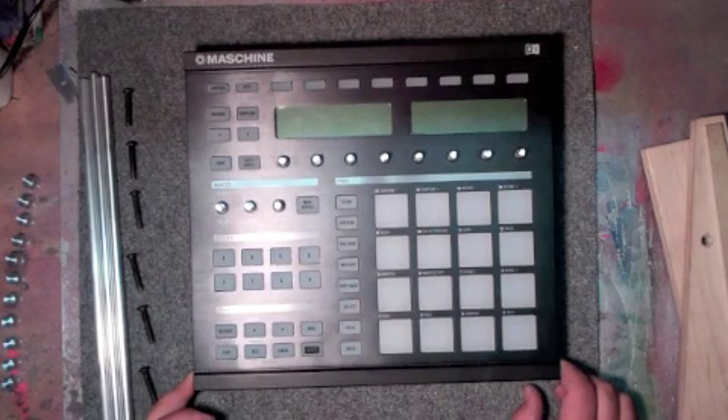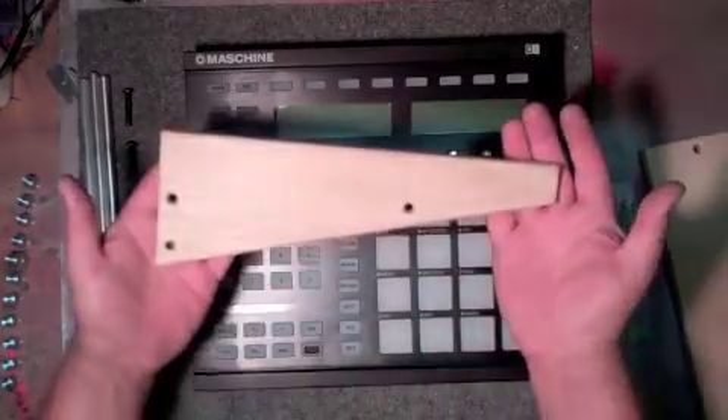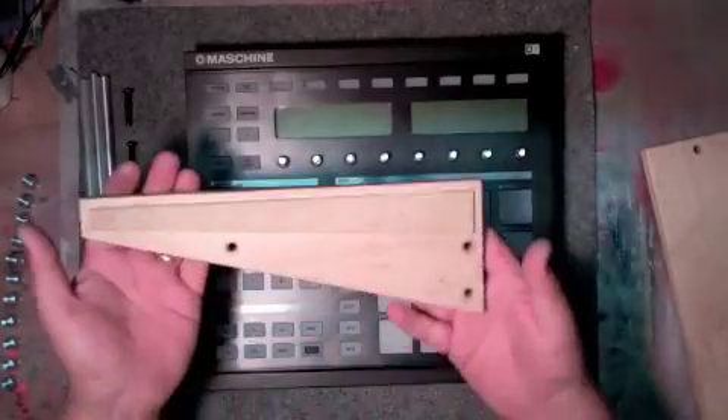We had a lot of people out there on the Native Instruments Machine User Forum asking about a different type of trim besides the ones we were offering. We tried to appease them and came out with a new trim — these are the Elevated Wood Trim, which are all handcrafted wood.